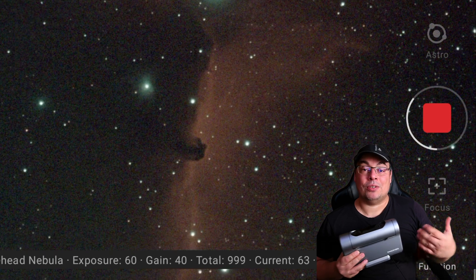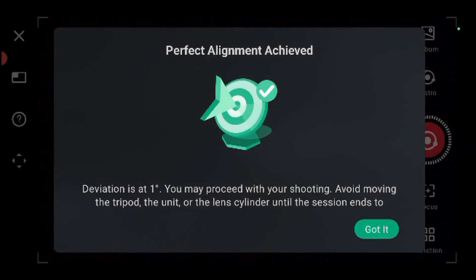We proceed to the next step. Perfect alignment achieved. Deviation is at one degree. You may proceed with your shooting.